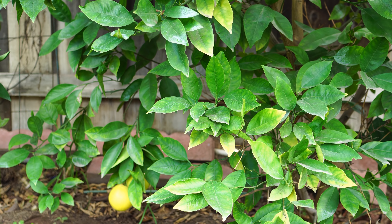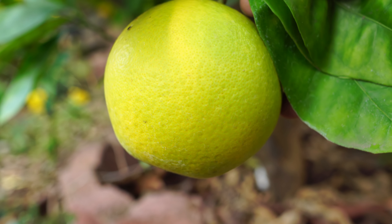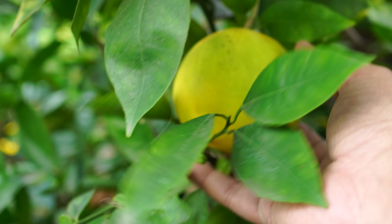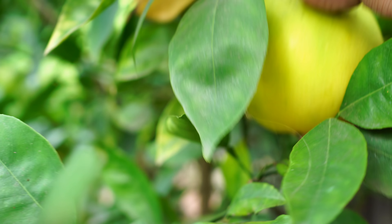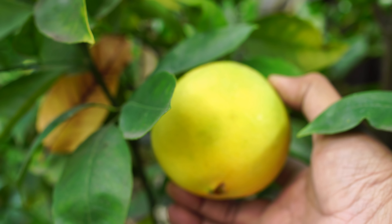You can see some fruits on the tree right now — this one right here is slightly green. Once these fruits turn yellow they're ready for harvest, and they taste extremely sweet. A very nice orange variety to grow in your home garden.